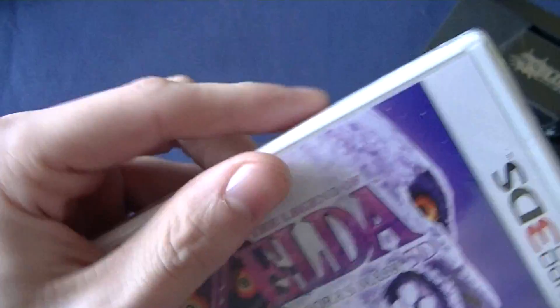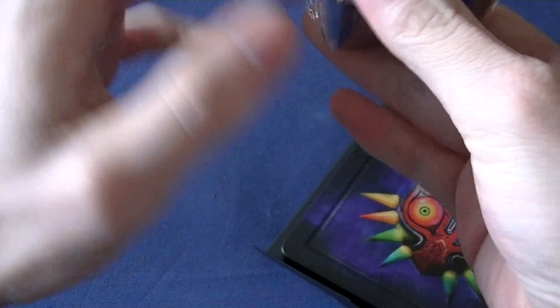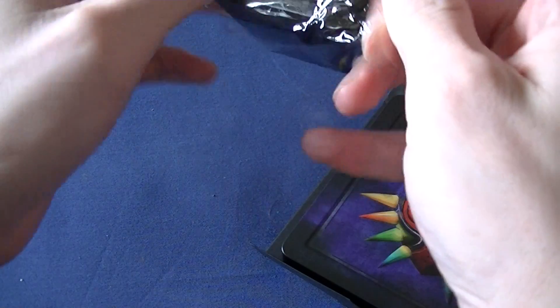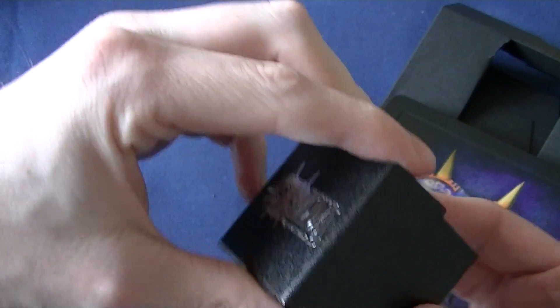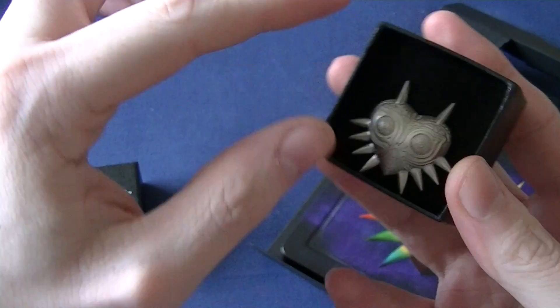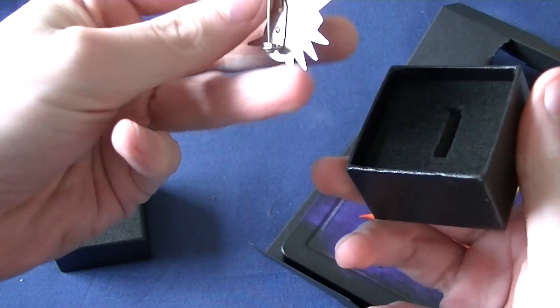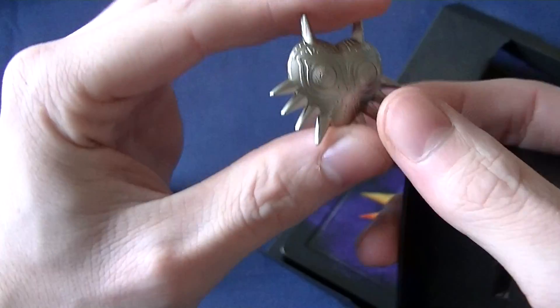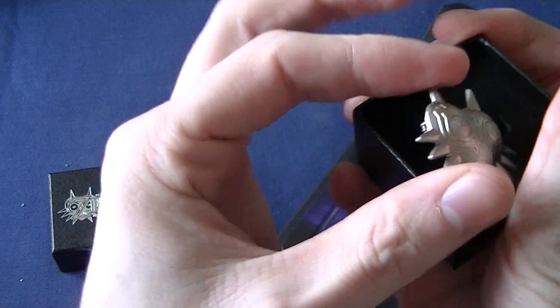Then we've got the pin, which is in a plastic thing. Let's get this out and have a look at this metal pin — which I've heard you didn't get in America. I heard the only way to get this pin was to pre-order Project Steam. That's nice, that is actually real metal. It's a safety pin catch, and there it is — that is real nice.